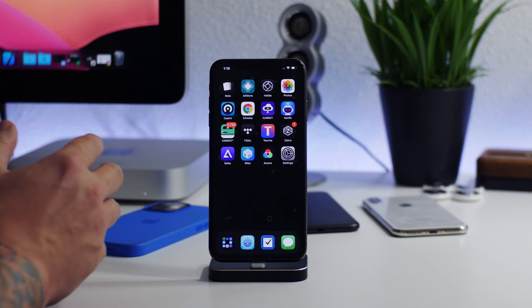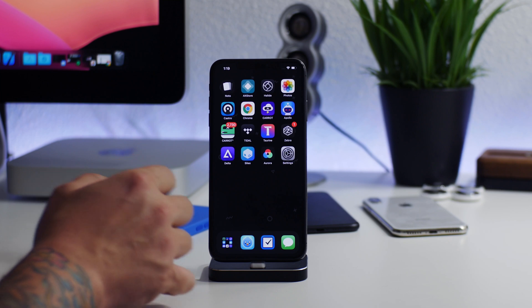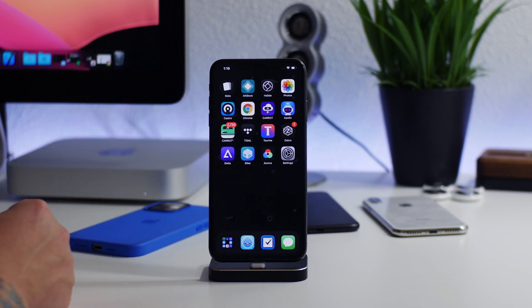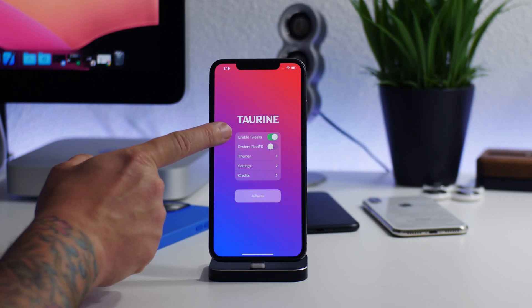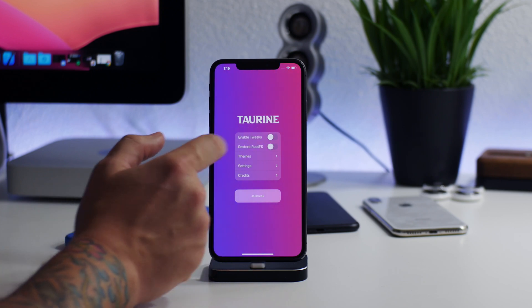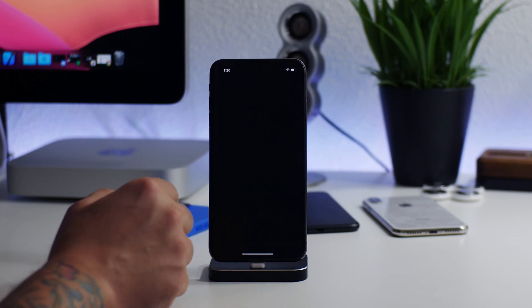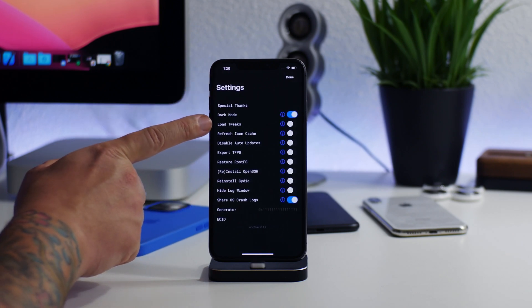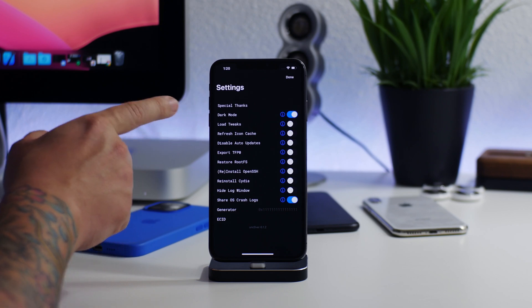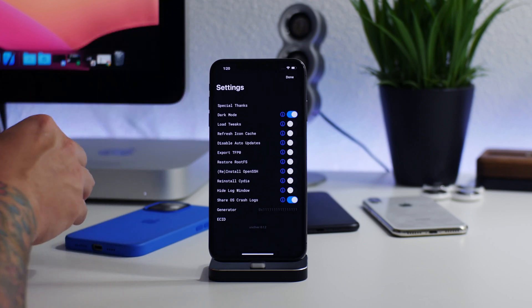When I was in the respring loop, I did this hard reboot, which forces the iPhone out of the jailbroken state. Now we're booted back up and out of the jailbroken state. But the problem is, when I re-jailbroke, as soon as it went back into the jailbroken state it would start respring looping again. Luckily, jailbreaks have a safeguard — in Taurine you can toggle tweaks off, and Unc0ver also has a 'Load Tweaks' toggle in settings.